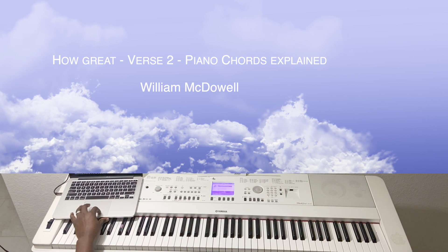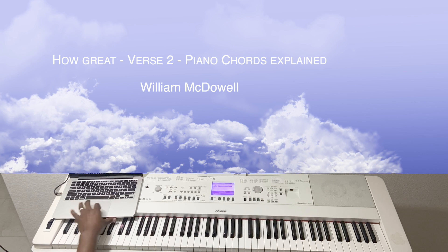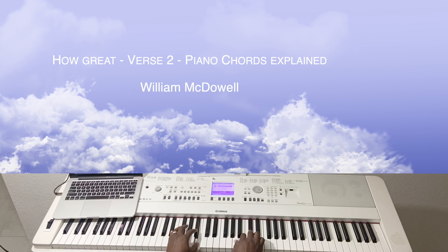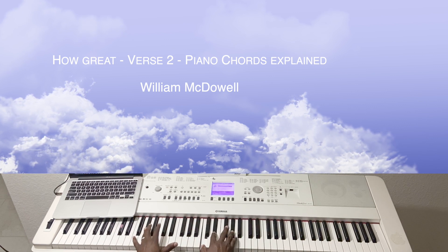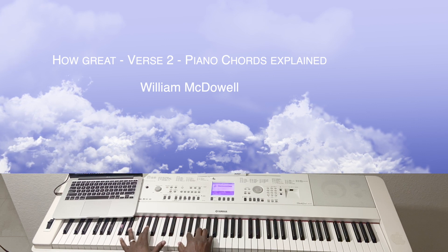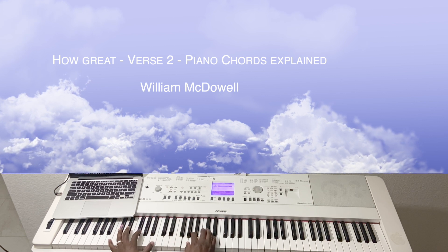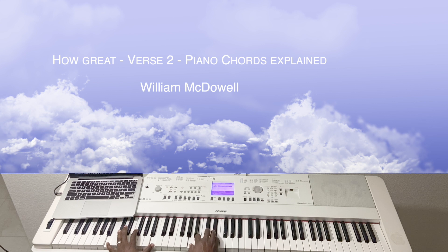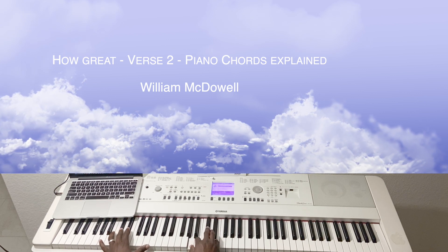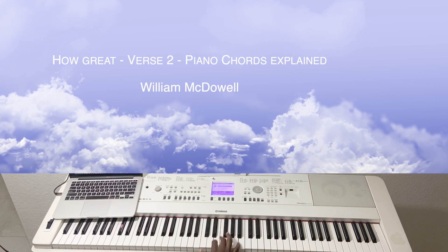Let's rewind one more time, and hopefully we should be able to play that. All right. May God bless you.